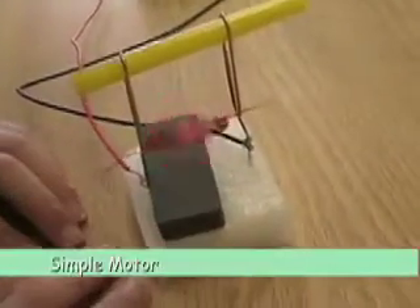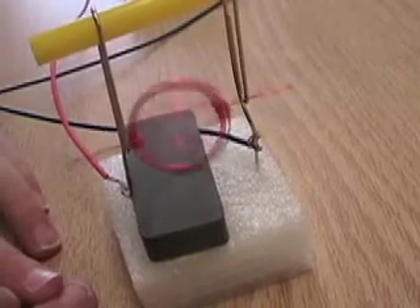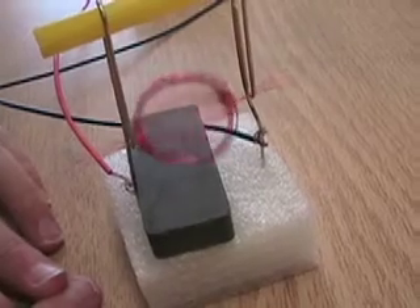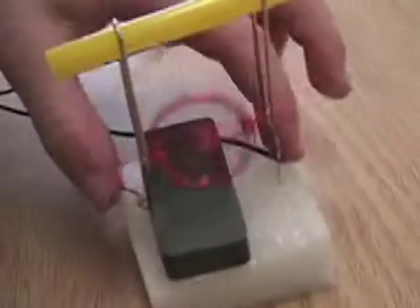What do you have here? This is my model and I built it from this kit called Inventions two years ago. The battery here is giving electricity into these wires.